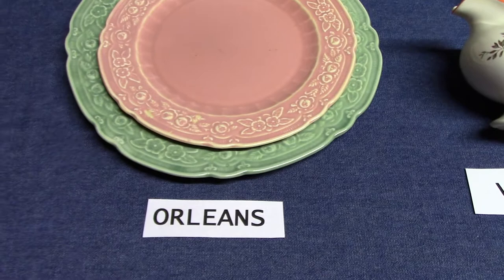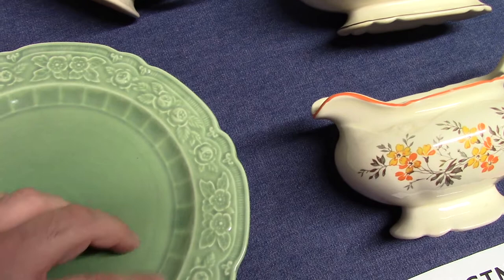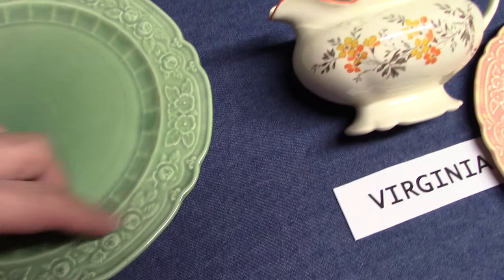Orleans comes from 1932 and is very similar to Ravenna. Orleans has this wide ribbing going on and also has double rows and double daisies. One feature you can use to help tell the difference between Ravenna and Orleans are the little fleur-de-lis embossings along the rim.